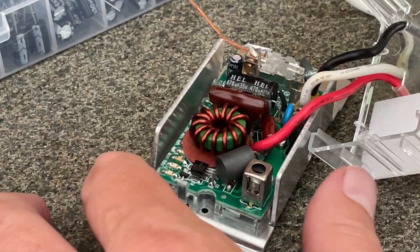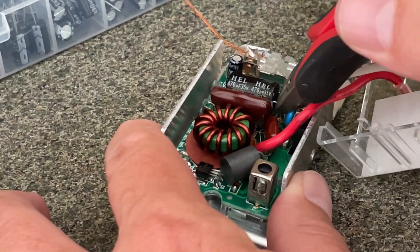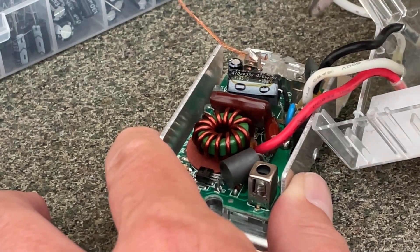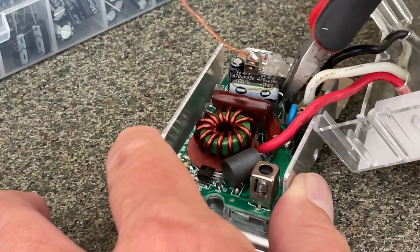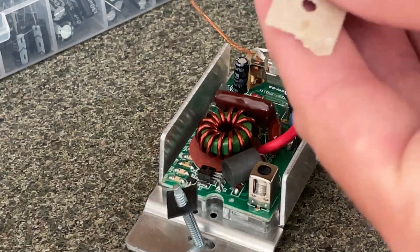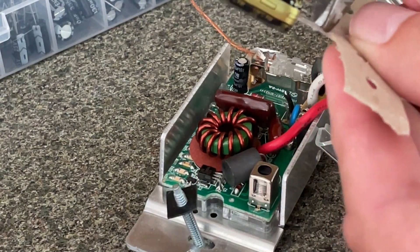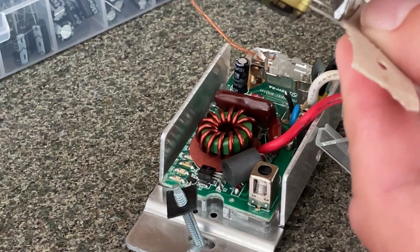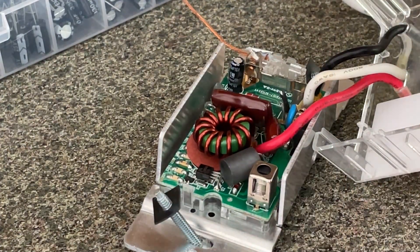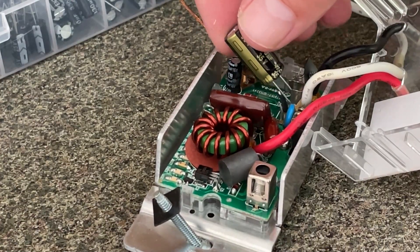I'm going to reach in and snip off the legs of this capacitor, leaving enough to solder the new one on. Then I'll snip a new one out of my package. Now we know we need to install it in this direction, so I'll solder this up.